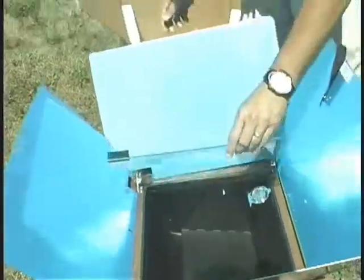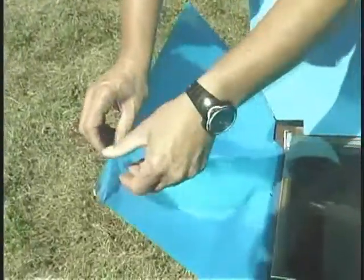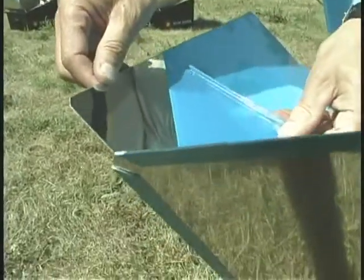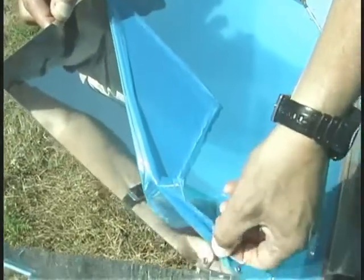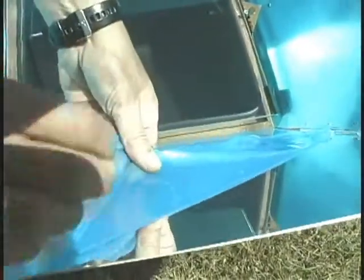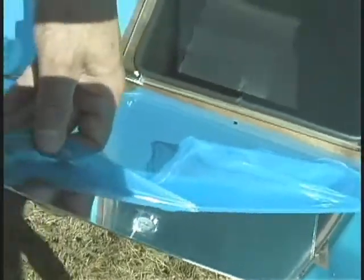Before putting the sun oven in the sun, it's very important to note that the oven comes with a protective film on the reflectors. The first step is to make sure you completely peel away this protective film. If you loosen the edges first and then peel, it comes off a lot faster. Be careful as you go around each rivet to make sure you get all of the film off. As you peel away the film, what's underneath is a very shiny reflector that reflects the light into the oven box.